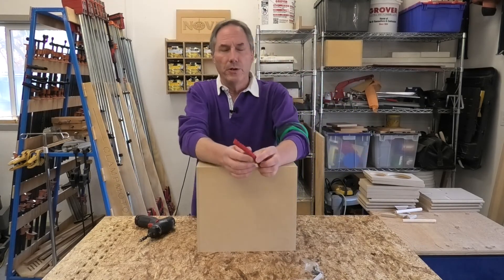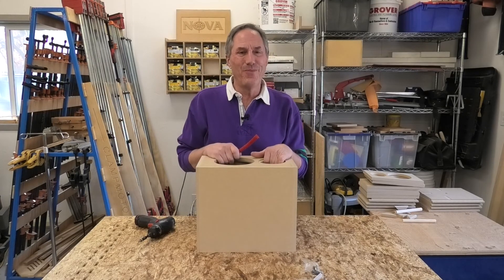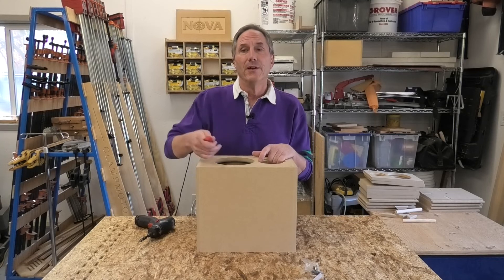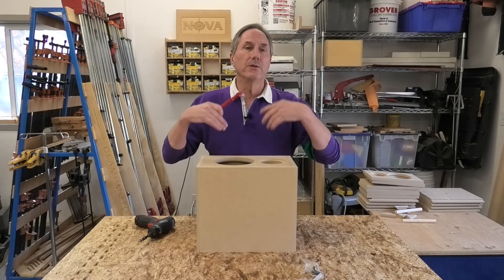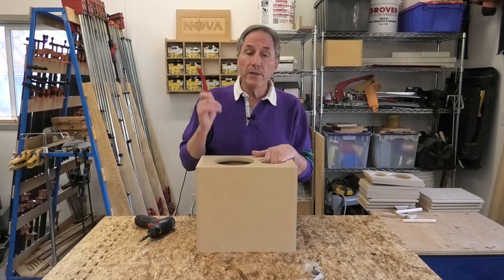I'm going to sign off for now. I hope I've answered some questions that weren't answered before. If I've forgotten something, email me or put it in the comments. You're dealing with the guy who does all of this — I'm the CNC guy, the programming guy, the one who answers the phone, packs it up, and ships it to you. It's a real grassroots thing. My whole idea was to keep costs down by not adding layers upon layers of cost. A website with checkout would necessarily do that, and maybe someday it'll be that, but it's not now.